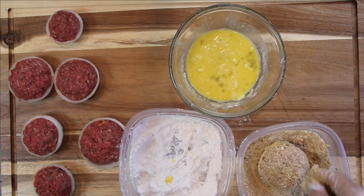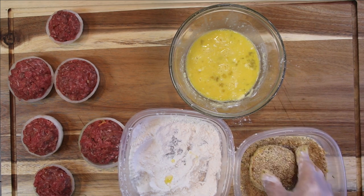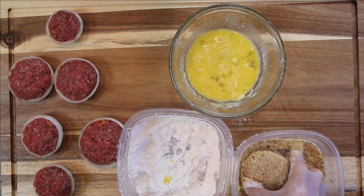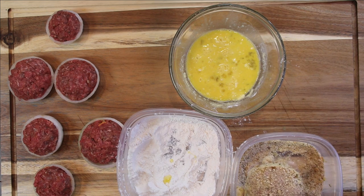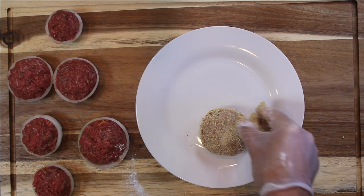By the way guys, why did the onion run away? Because it made the people cry. Oh, it's corny — I know it's a dad joke but it kind of makes you chuckle. And there you have it. I'm just going to go ahead and set this aside on a plate.